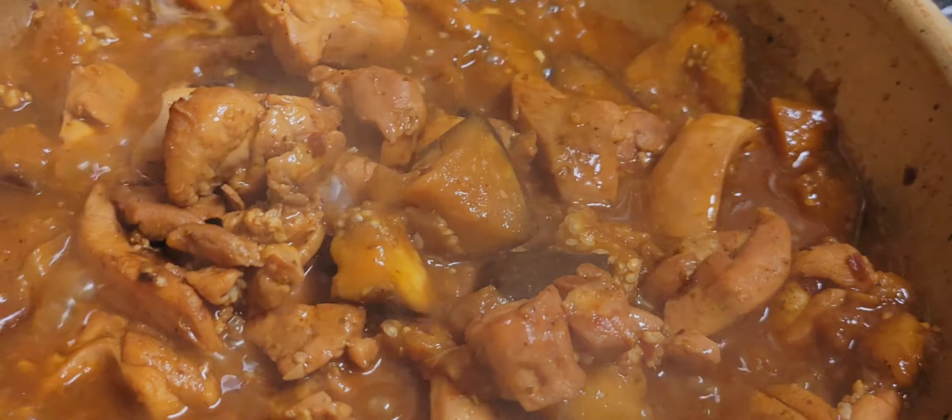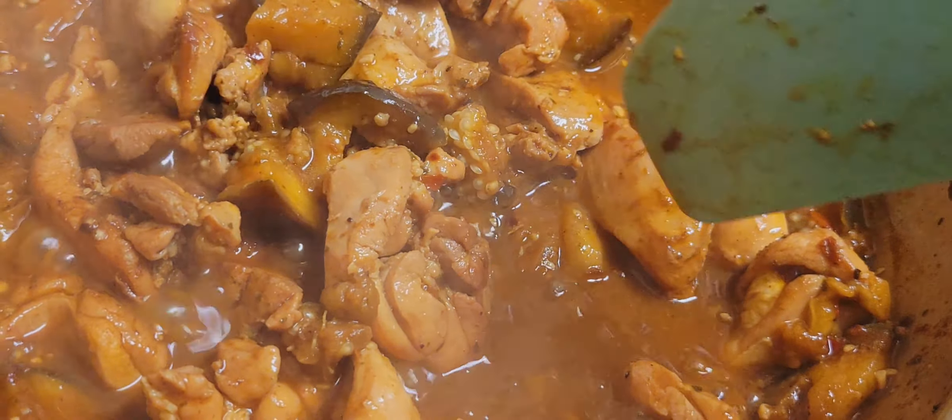Assalamu alaikum fam. Hope you're doing well. So here I'm cooking up just a simple two-ingredient kind of thing going on.